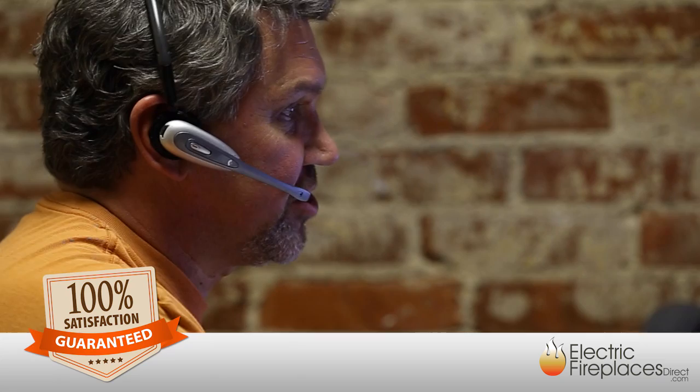Our goal is to provide you with the ultimate in customer satisfaction at a great value. Visit ElectricFireplacesDirect.com or contact an expert team member by phone or live chat, and see how easy and affordable it is to enhance your home or apartment with a top quality electric fireplace from Electric Fireplaces Direct.